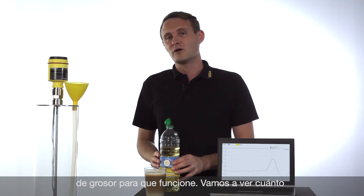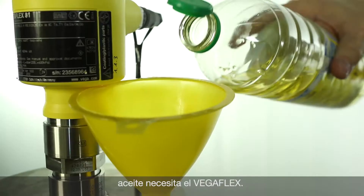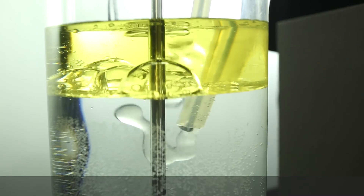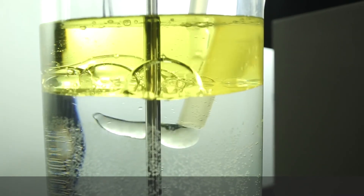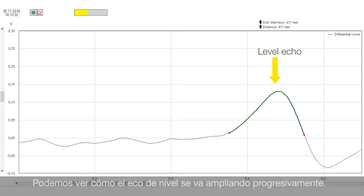Let's see how much oil we need for the VegaFlex 80. You can see now on the echo curve that the level echo is getting wider and wider.